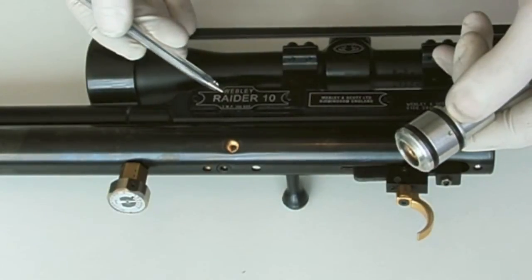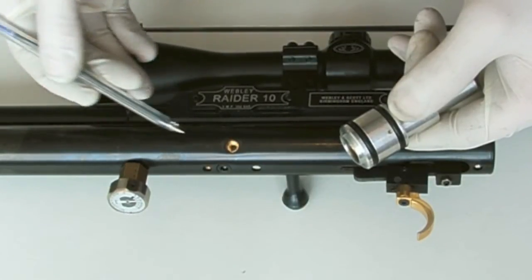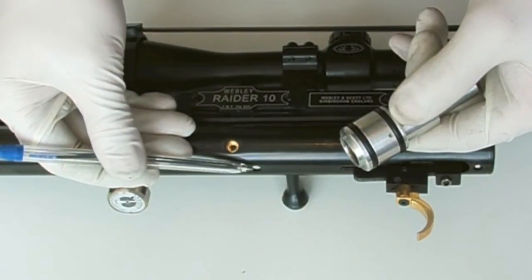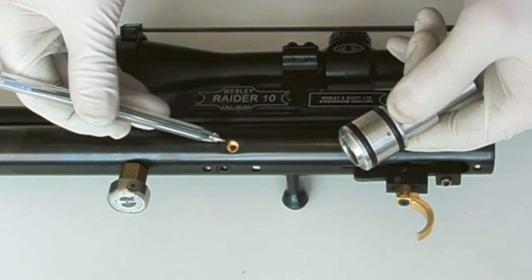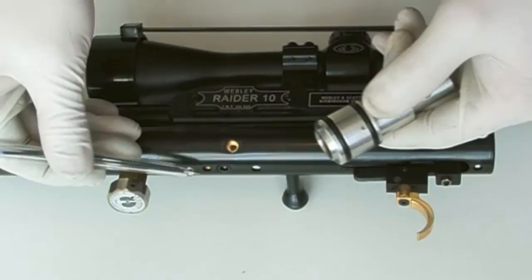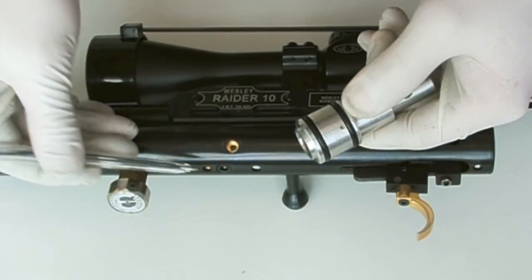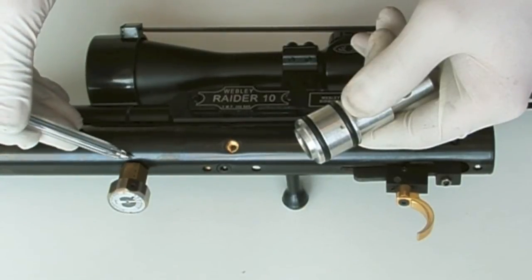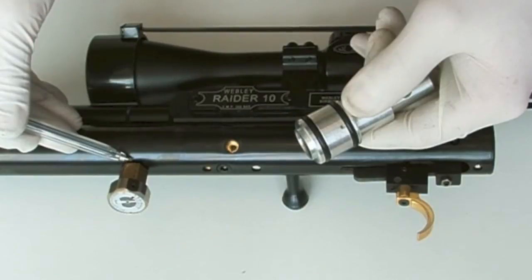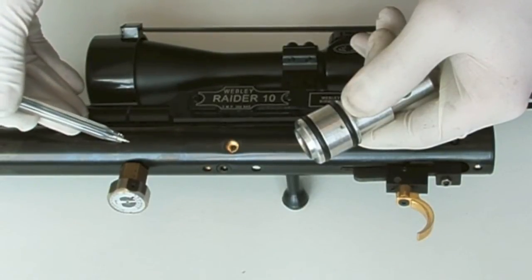Here we have a Webley Radar 10, and it has a number of holes already in the pressure vessel. We have one here for the power adjustment, there are three round the outside for retaining the outlet valve assembly. There's another hole here for the stock's fastening screw, and then just here we have a pressure gauge on a brass mounting — the mounting is about 10 millimetres, so there's a 10 millimetre hole here in the reservoir itself.